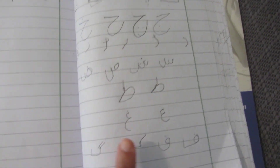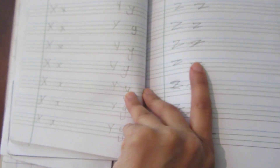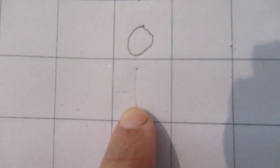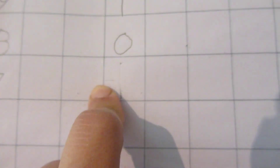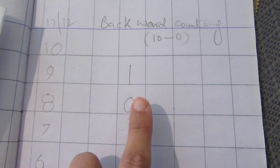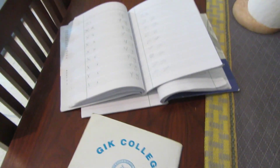Hey guys, so here is what we did for writing. In Urdu, we wrote the teacher's name — Noon. Today the English teacher has done X, Y, and Z — we are doing 3. And in math, the teacher did backward counting from 10 to 0. So yeah, that's all for writing. I will see you guys in the next video.